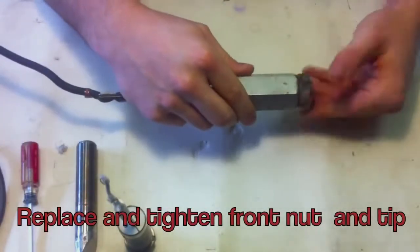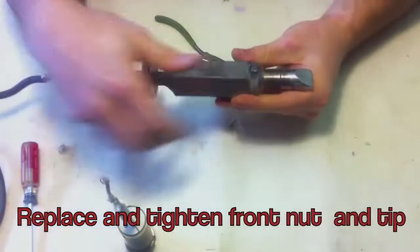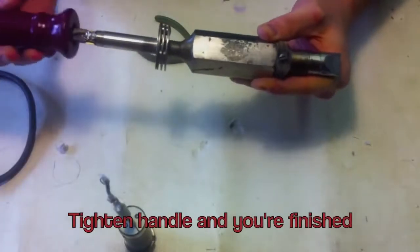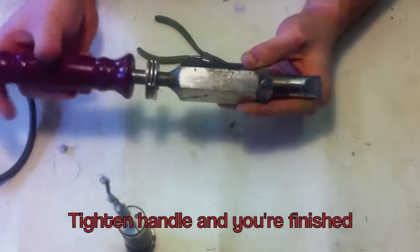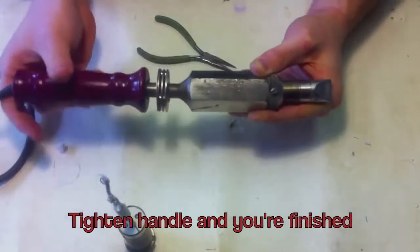Replace and tighten the front nut and the tip. Replace the handle, and you're finished. Replace the original electrical cords.